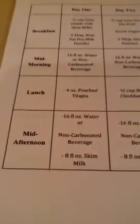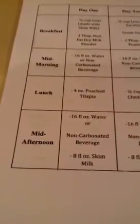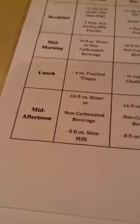And then you see where you got 16 ounces of water or non-carbonated beverage, and eight fluid ounces of skim milk. So this is all mid-afternoon — you're going to be sipping this. The skim milk will give you nine grams of protein.